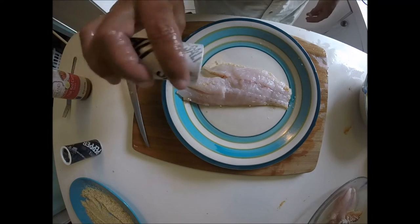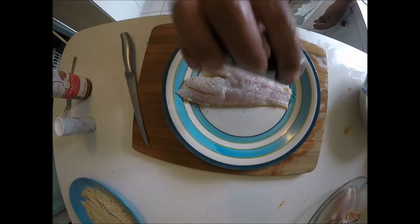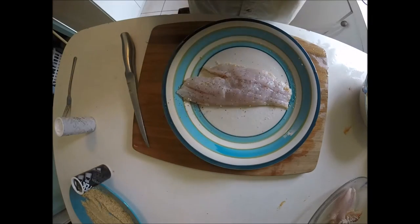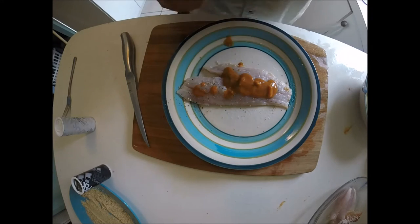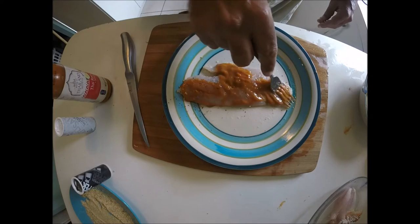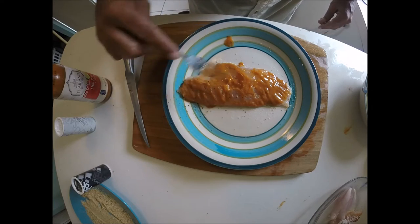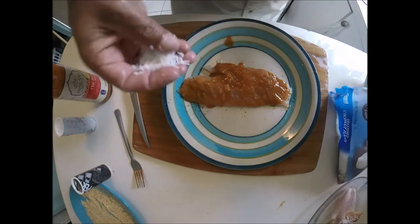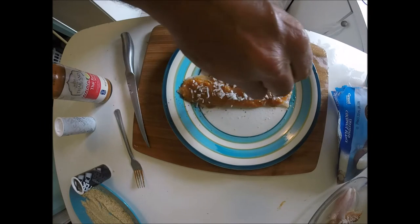Now we're gonna do a little salt, a little pepper, and then we're gonna use the Thai red curry sauce. You don't want to put too much — oh my god, that stuff smells so good. Make sure you coat the whole top side of the fish, and then we're gonna use the coconut flakes. If you guys are feeling a little adventurous and want a little taste of Thailand with some Caribbean feel, this is the way to go.